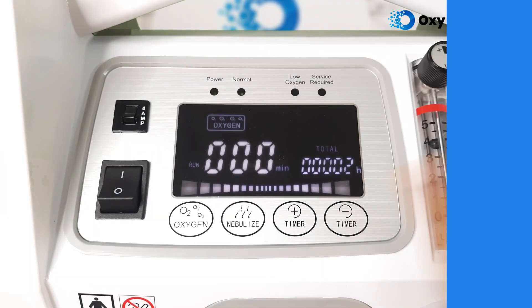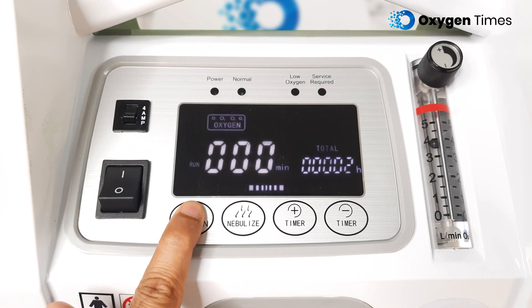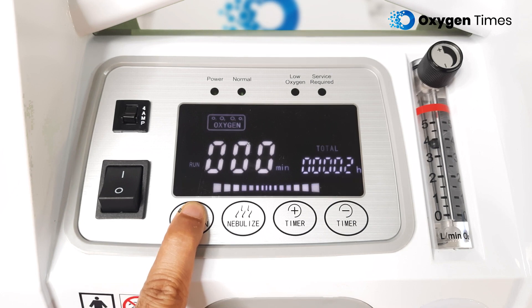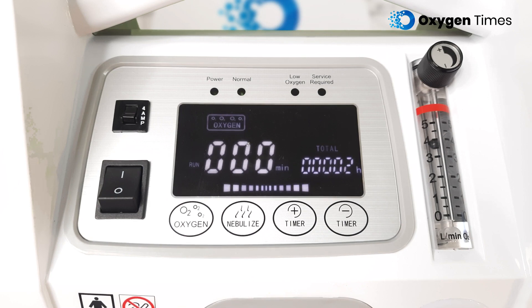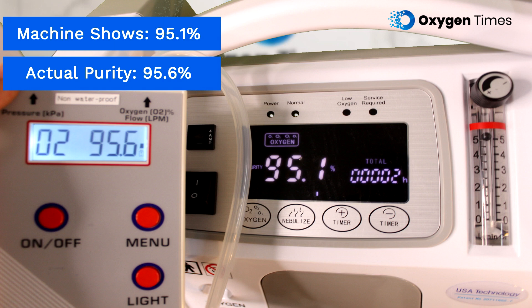The most splendid feature about the Evox 5 LPM is its built-in Oxygen Purity Analyzer, so you can very conveniently view the percentage purity of oxygen being delivered by the machine. Just long press the Oxygen button present on the top of the panel. Whichever flow you have set the device on, the digital display will show the oxygen purity of that flow. We also checked this using our external Oxygen Analyzer and the results are quite impressive — the machine actually provides slightly higher oxygen purity than what is displayed on its screen.